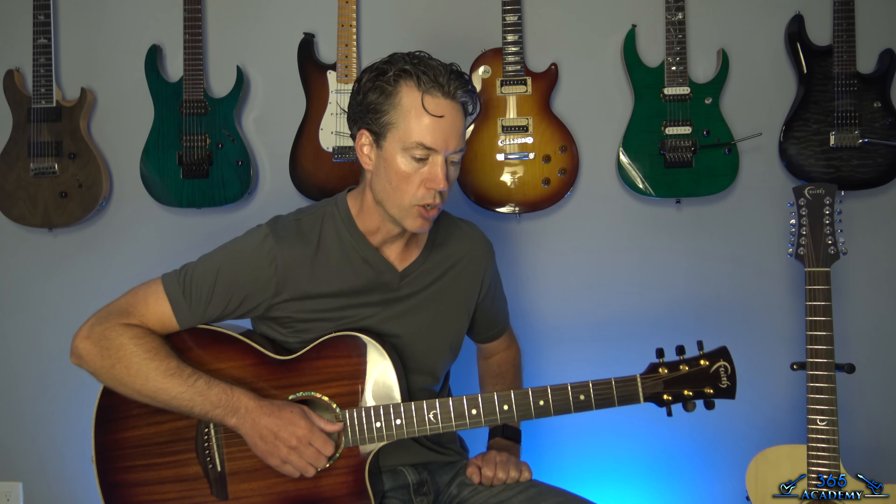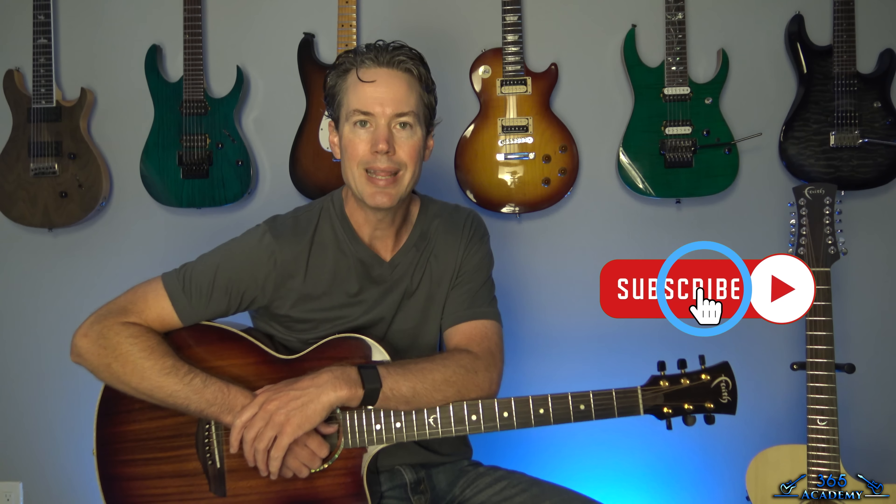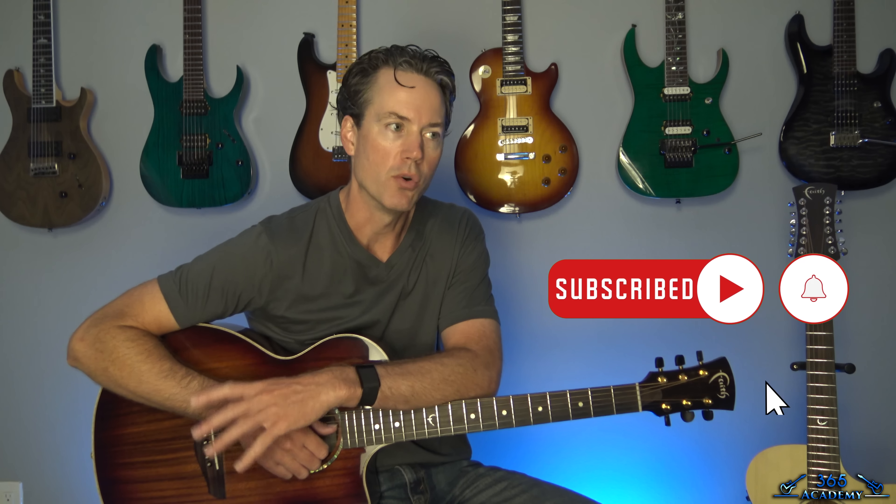It's got some really challenging stuff going on in the rhythm guitar parts. But then Paul Goodwin's got a great little fingerstyle solo in there as well too. So I hope you guys will follow along.